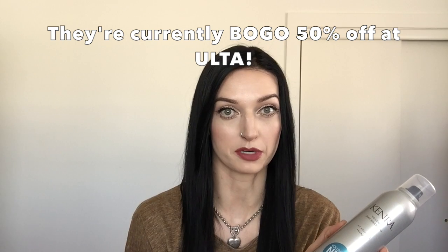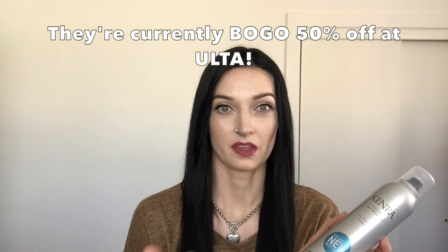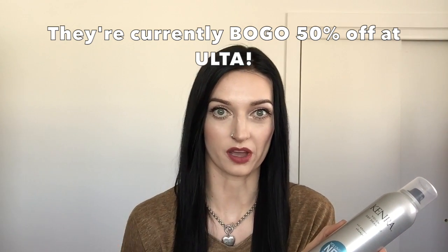This is their oil absorbing volumizing dry shampoo. I have not tried any products from Kenra — I've seen a few Kenra items at Ulta but never purchased them because they're around $20 per product. So I was excited to see this and wanted to dabble in it since it's accessible at my local Ulta. The stuff smells amazing — a really nice fresh, kind of slightly sweet scent.